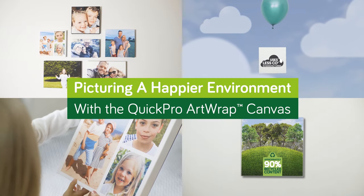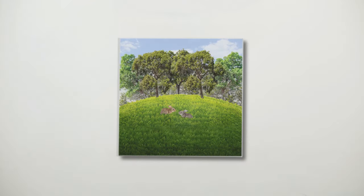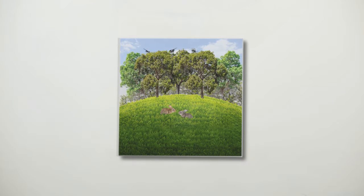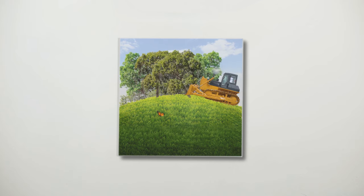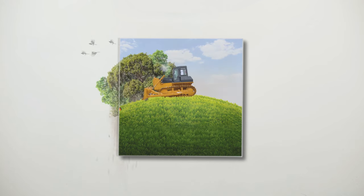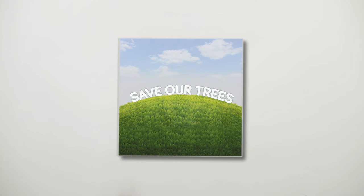Picturing a happier environment with the Kwik Pro Art Wrap Canvas. We all want to be surrounded by great memories in our homes, special moments that make us smile. But with environmental and climate challenges we face on a global scale, we must be responsible with the resources that are available to us.